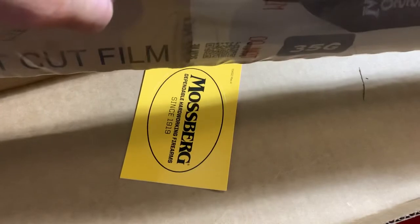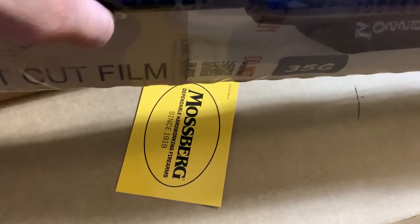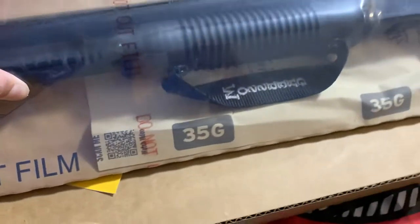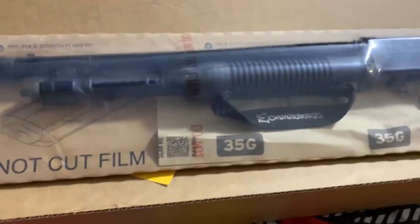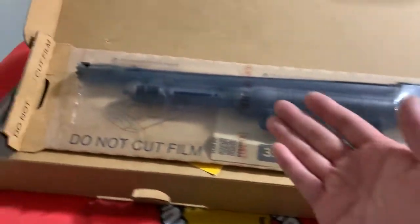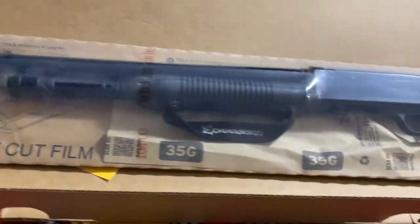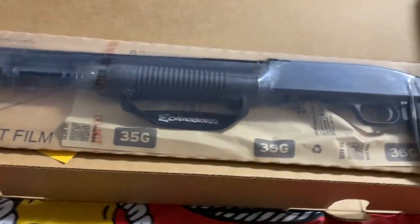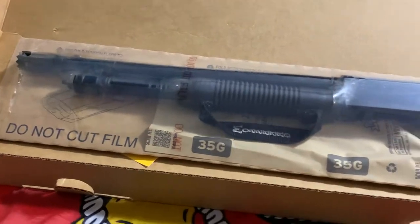You get a decal — Mossberg since 1919, dependable hard-working firearms. This is the Cruiser version. It is not the Shockwave — the Shockwave is illegal in California because this comes with an 18.5-inch barrel, whereas the Shockwave has a much shorter barrel. California has strict rules on that.